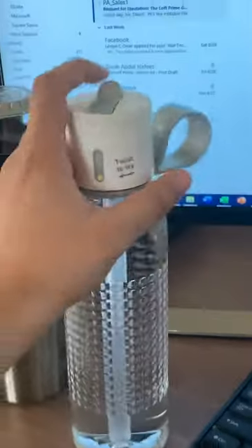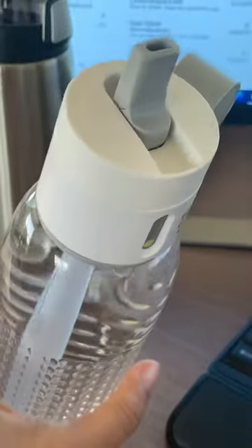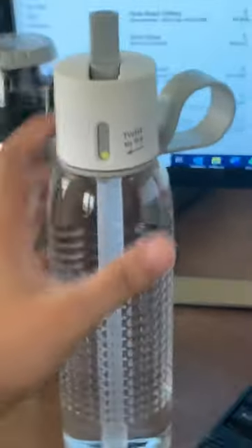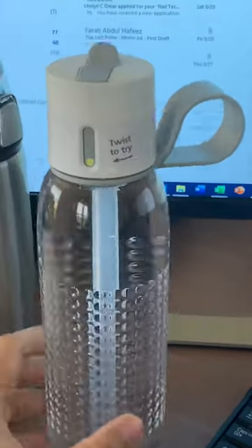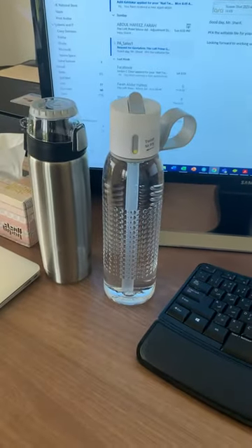It's also got this really cute top, so you can just drink the water directly from it. This is awesome, guys. It's my first vlog — like and subscribe, thank you!